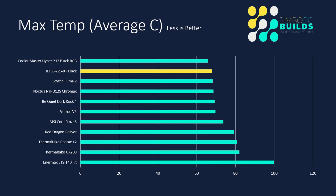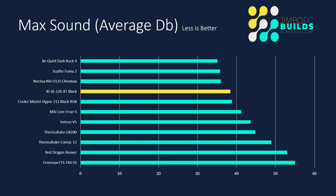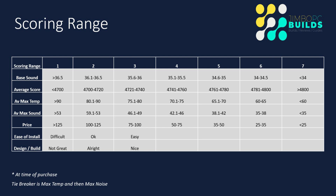Here's a good reason why: max temp-wise, it's right up there with the top coolers I've seen so far — it's second behind the Cooler Master Hyper 212. For max sound, it's basically joint third, and there's not much in it. The average is about 38 decibels, so thinking of the difference between its base of 34 and its max of 38, there's not much in it at all. Scoring ranges are staying the same as they are, with no changes since the last test I did, which I think was the Scythe Fuma 2.